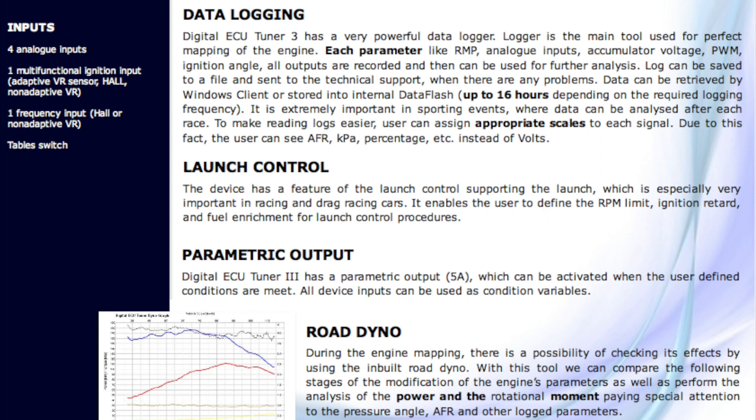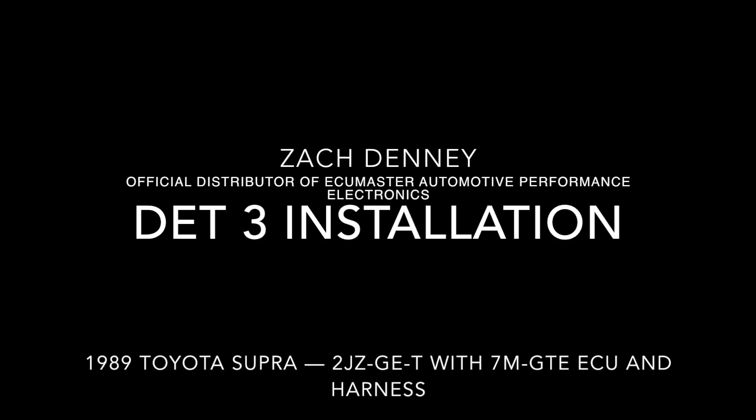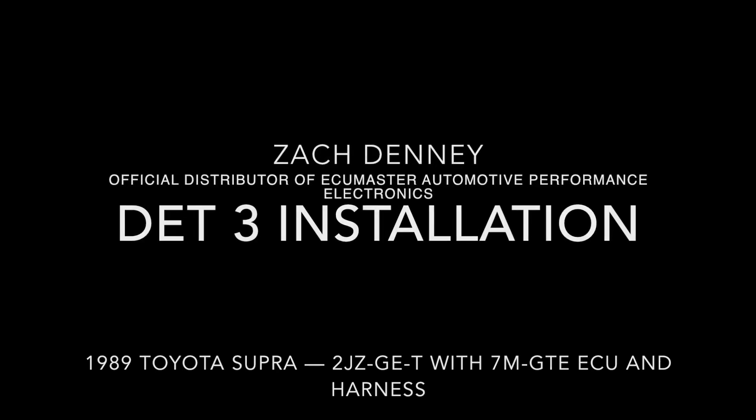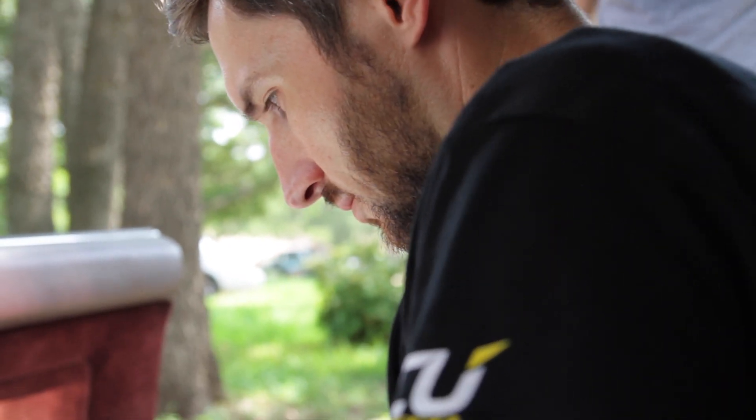Although not shown in this video, the DET-3 is also capable of driving injectors directly as a standalone fuel controller, allowing for even more flexibility. In this video we'll walk you through the physical installation and wiring of the device, and in a separate video we'll walk you through the software setup and tuning process. Be sure to follow the links at the end of the video for vehicle-specific wiring diagrams and base calibrations for popular vehicles.